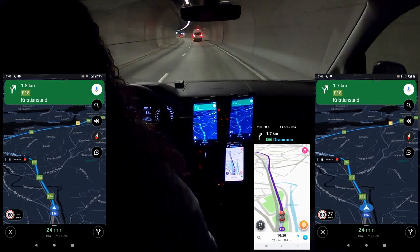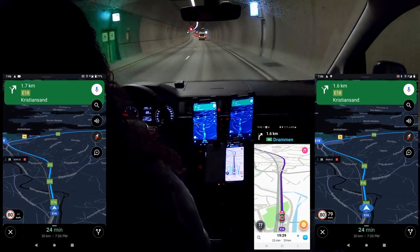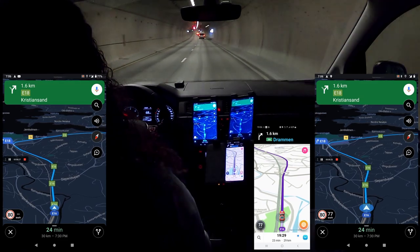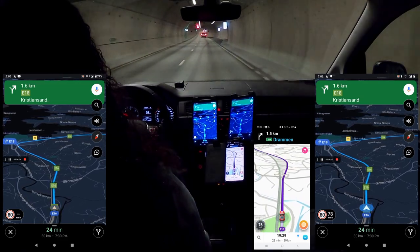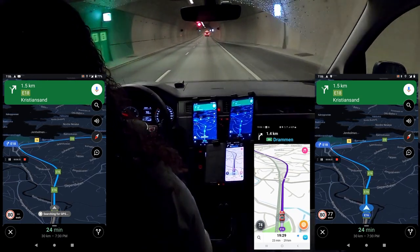I'll be driving a little below the speed limit to trick the left-side device. I'm driving about 70 while the speed limit is 80 — sorry to the drivers behind me, you'll just have to pass. We have two lanes here.